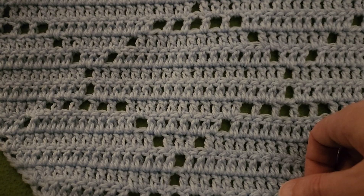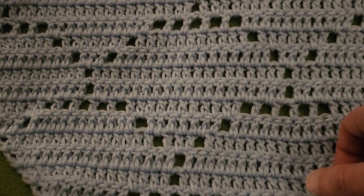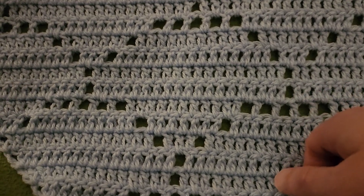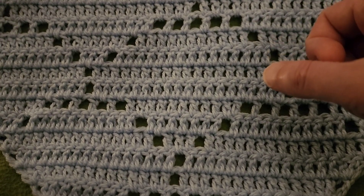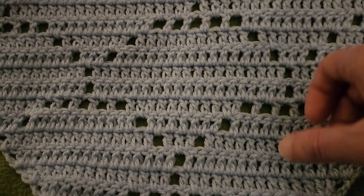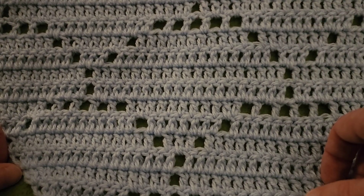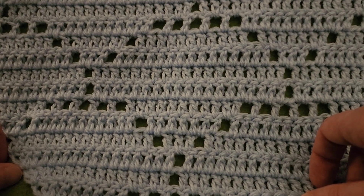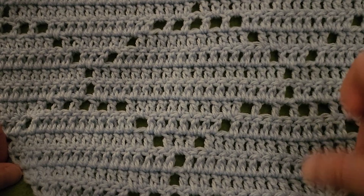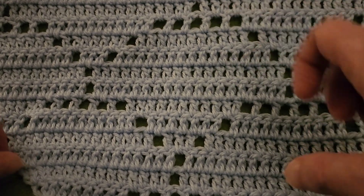That's going to conclude the first part of this tutorial series for the Arches Filet Shawl. I really hope that you're enjoying it. If you are, please give a thumbs up down below — I appreciate your appreciation. I'd be very much interested in your feedback: what sort of yarn are you going to be using? A big thank you again to my testers for helping make this possible. If you're interested in getting a copy for yourself, go down to the link below and visit my Etsy store. Thank you ever so much for joining me. Stay inspired, stay caffeinated, stay stitching, and please stay safe. Take care of yourselves and each other, and I will see you in my next video. Bye for now, everybody, and have a great day.